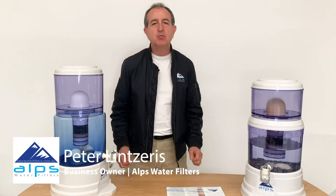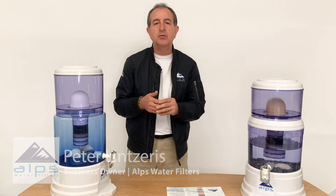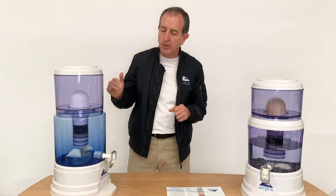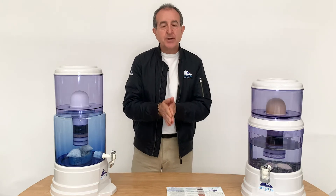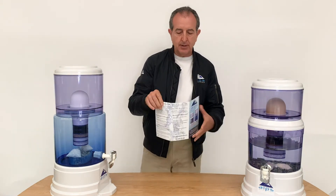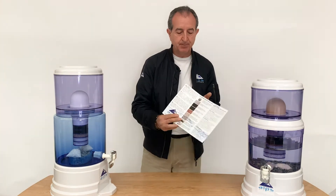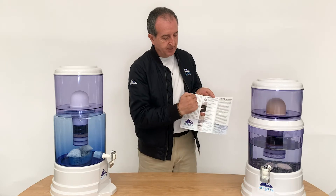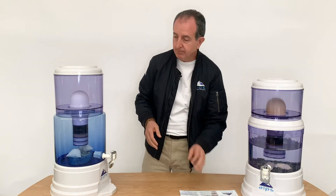Hey guys, it's Peter here from Alps Water Filters. We often get asked what all the different components in our water filter system do and how they work. All the information is on our website, and when you purchase the unit, you'll also get further information in our pamphlet. Everything is explained in detail, but for the exercise, let's go through it.